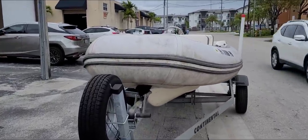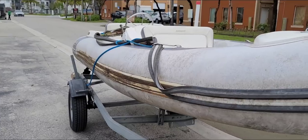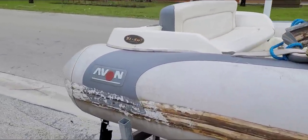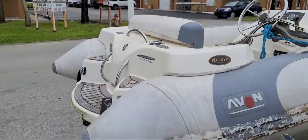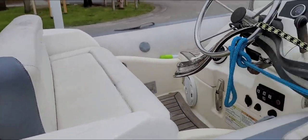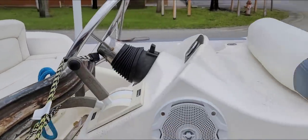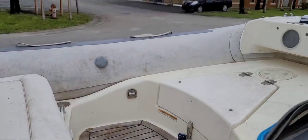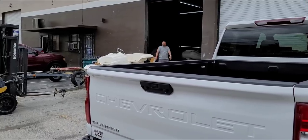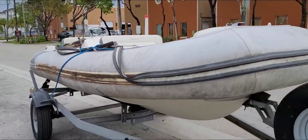Every now and then we get boats that need a little bit of love. A customer who watches all our RIB boat restorations asked if we could fix his Avon — the tubes hold air but the rubber came off. He asked can we fix the rubber and clean it up. He's coming from far away, but we're going to clean this. Nobody wants to work anymore — everybody wants a brand new tube. I'm going to clean this.